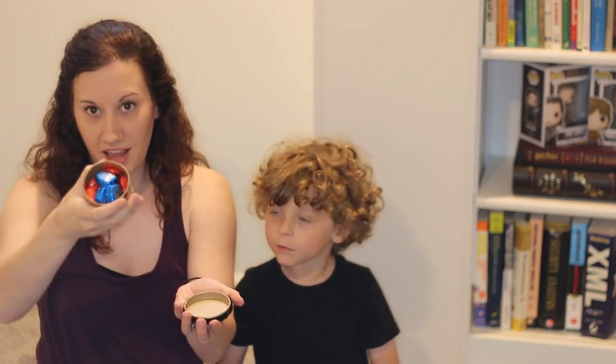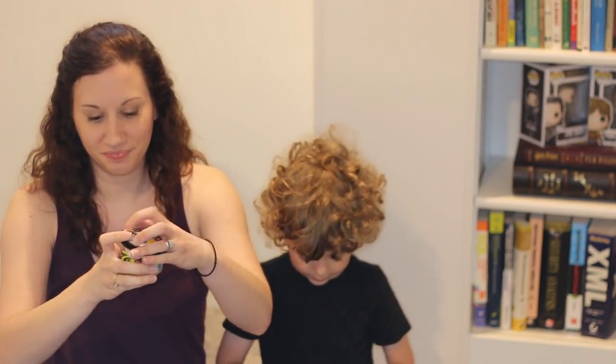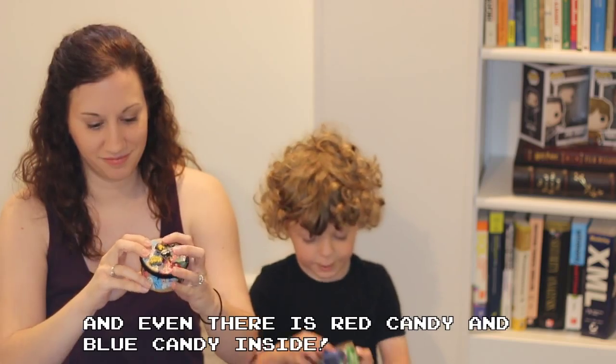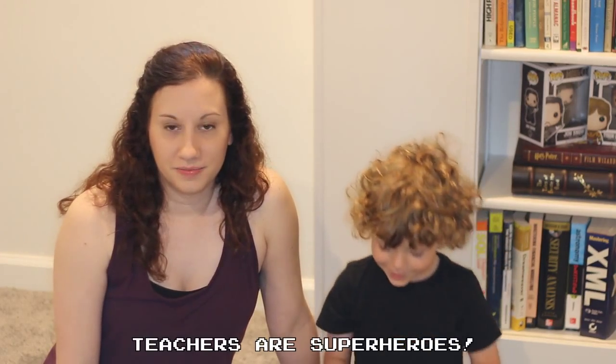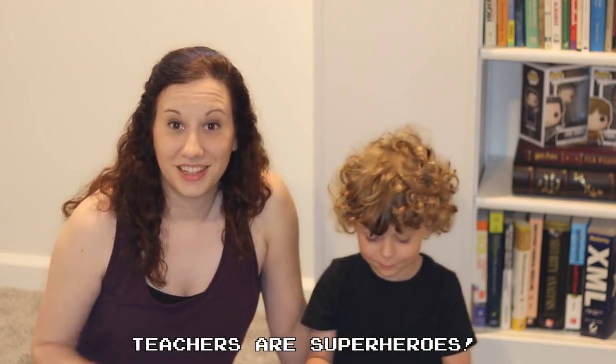They open up and there's even candy inside of them — red candy and blue candy inside. Teachers are superheroes! Teachers are definitely superheroes, and we wanted to show them that. So check out how we made our comic book superhero boxes for Teacher Appreciation Week. Feel free to follow along if you'd like to show appreciation to the teachers in your life.